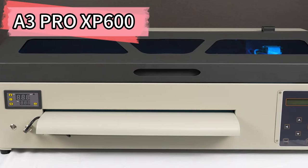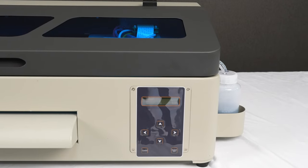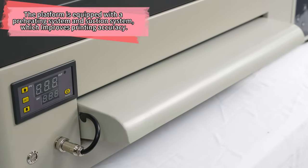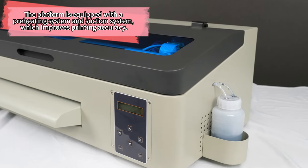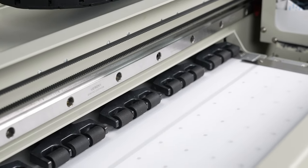Introducing the Erasmart DTF XP600 HeadMax 35cc Mayer T-Shirt Printer. Revolutionize your printing experience. This high-quality digital printing machine is perfect for creating unique and vibrant designs on T-Shirts.